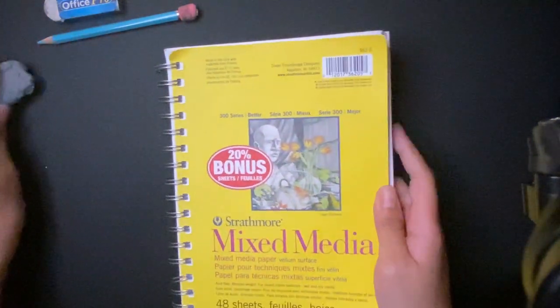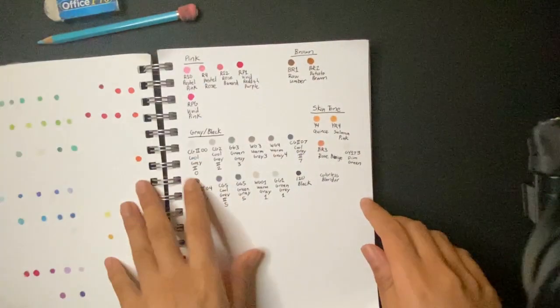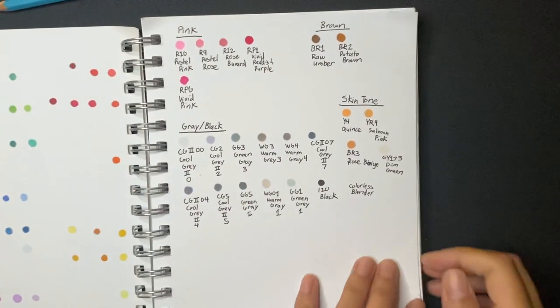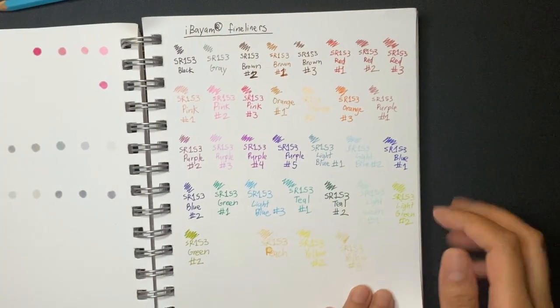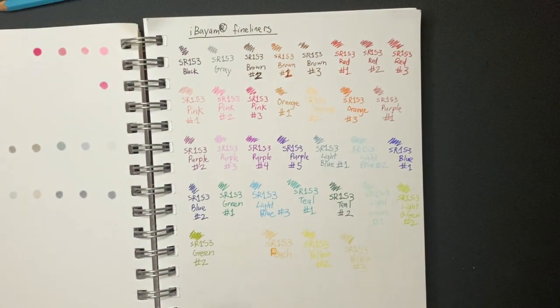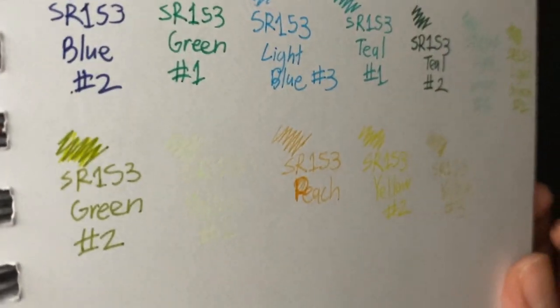And that's it for that set — that's all I have in that case. Now I get to show you my art book. I've put some color swatches in there already. I also color-swatched the fine liner pens — this is what I have in the set. You can't even see the yellow highlighter one, which is funny.